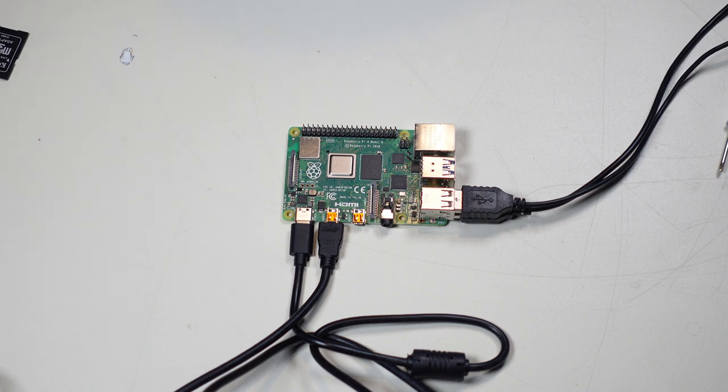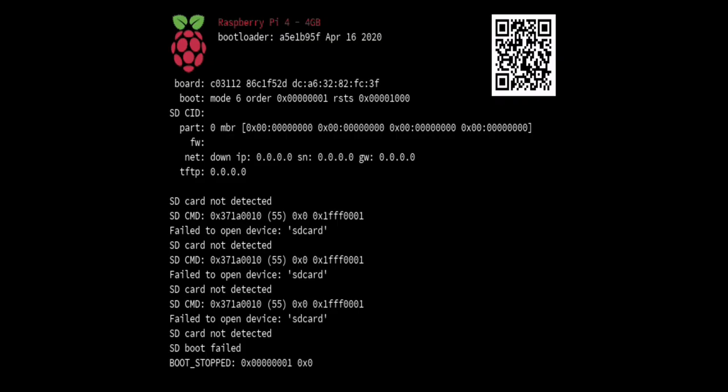Before loading the SD card, let me try turning it on and doing a screen capture to see what it says. Plugging it in now — it's sort of like a BIOS screen for the Raspberry Pi. It seems to have identified the right issue: we definitely don't have an SD card inserted. This proves that the board works and the processor is functional.